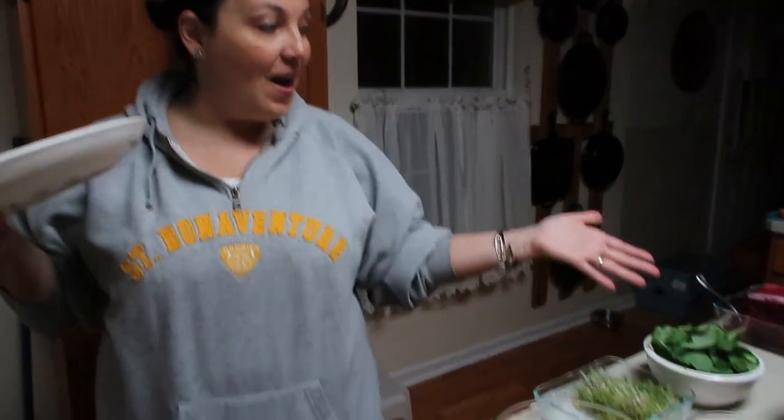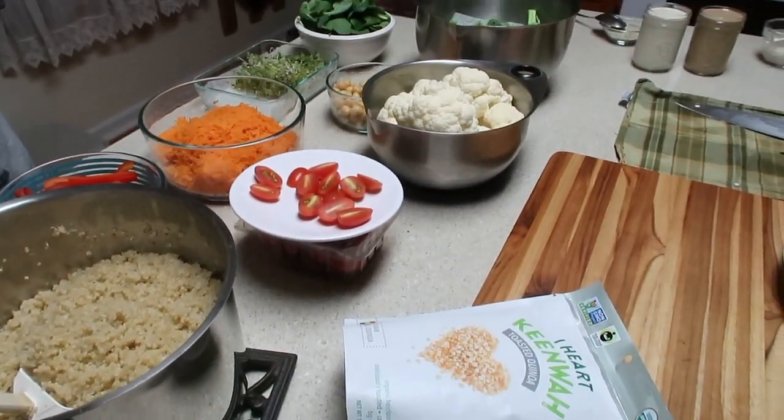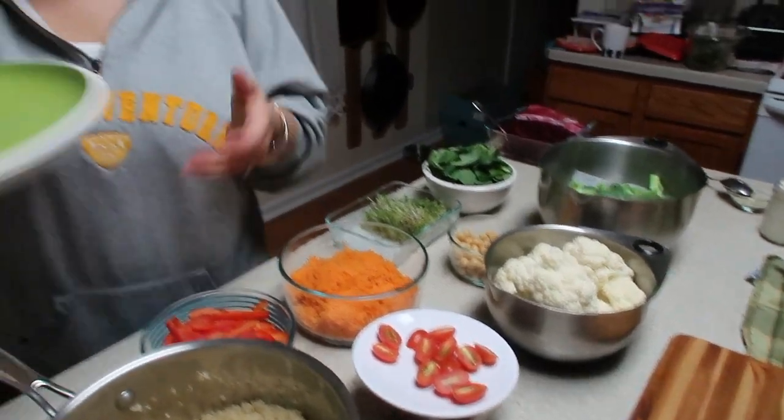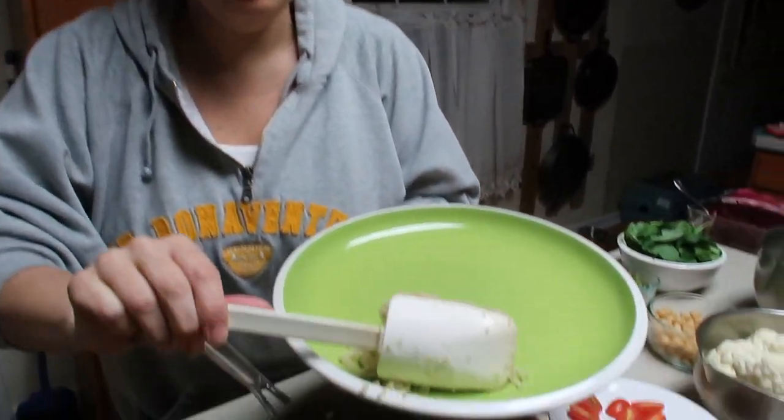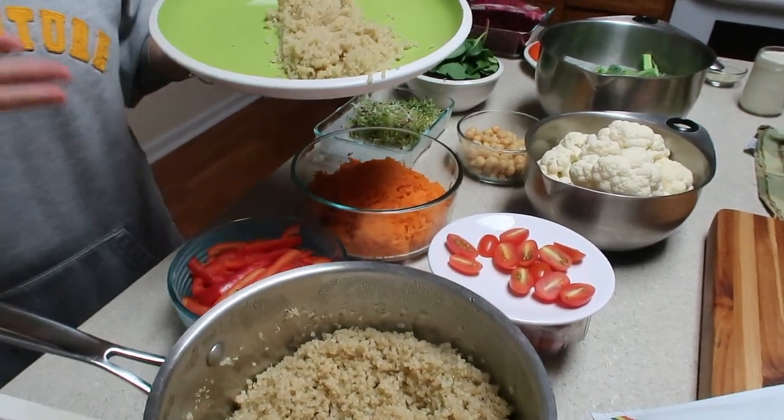It's time to assemble our Buddha bowl — or in our case a Buddha plate, because we have this amazing spread of vegetables and I just need more room on my plate. We're going to start with the quinoa and then it's just a rainbow.